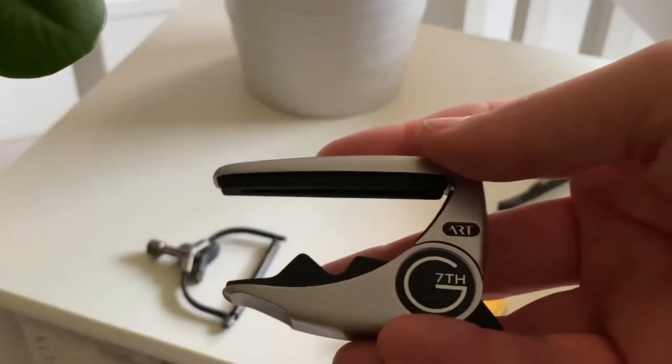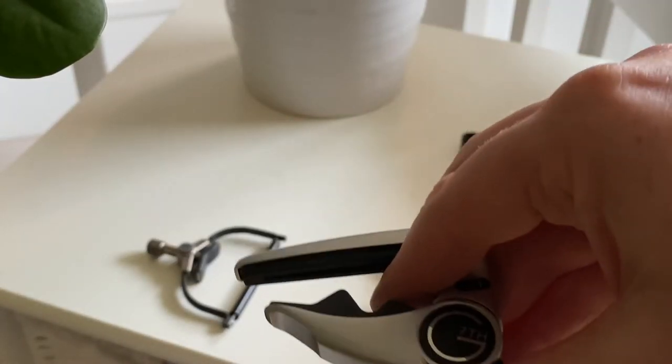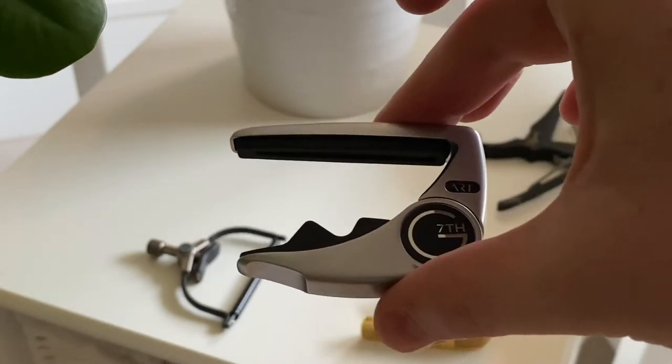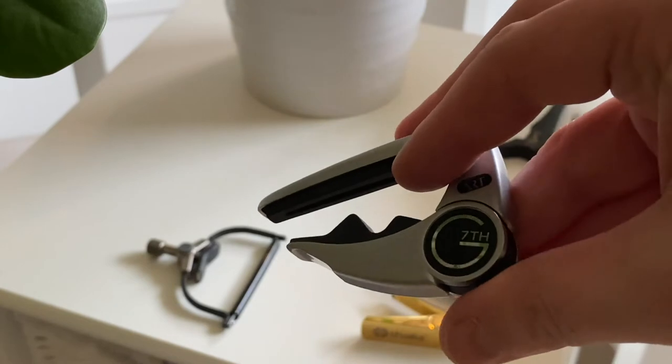Next up is this G7 art capo. Really, really nice capo as well — comparable to the Thalia. It's a bit pricey, but you get what you're paying for.